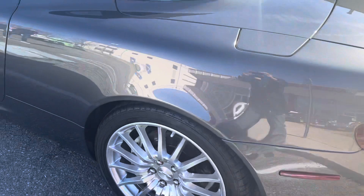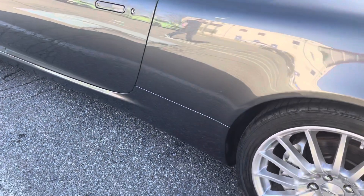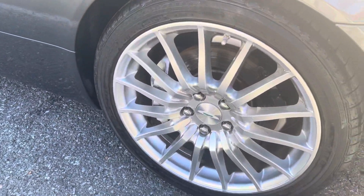The car is super clean. No dings. We go on the wheels too — no curb rash.